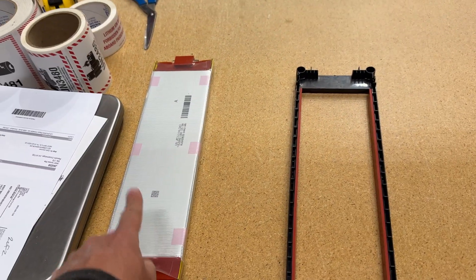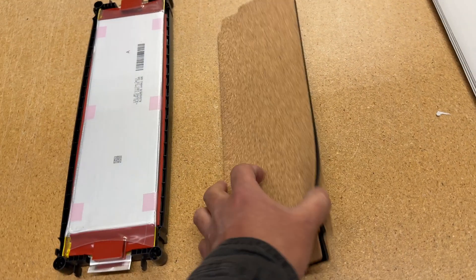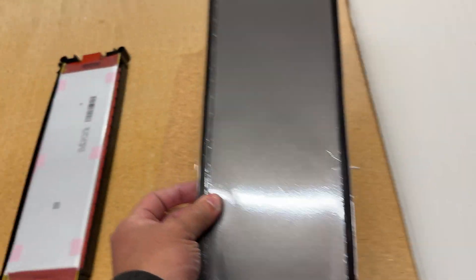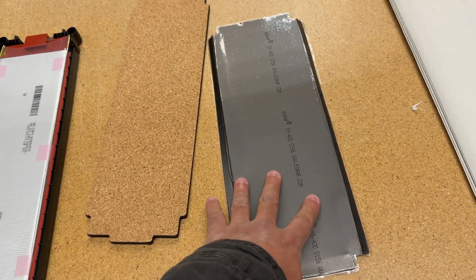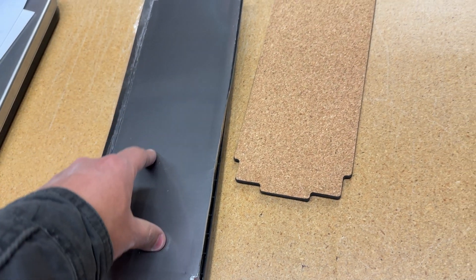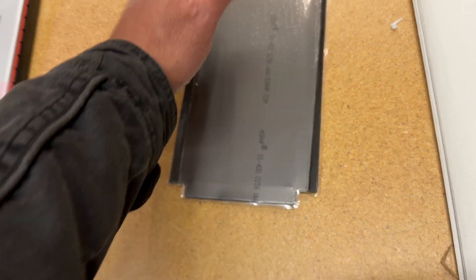Along with these cells, we have four other components to help you make a battery module or pack. There's the holder, which is made to hold the cell. We also have a separator that has foam and two sides of cork, glued together. And then there's this cooling material — I'm not sure what to call it, but it's for heat transfer. You put this on the cell, and this side touches a chill plate to wick away the heat.